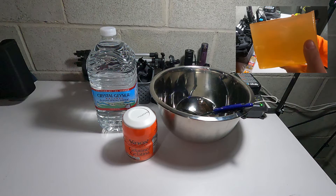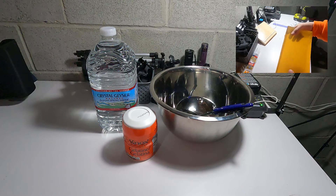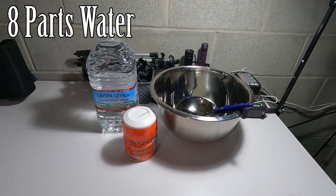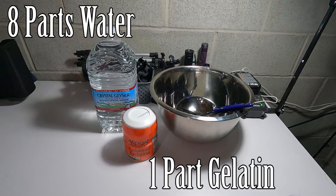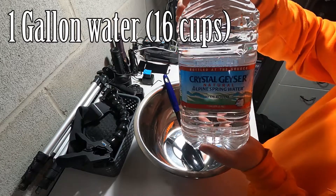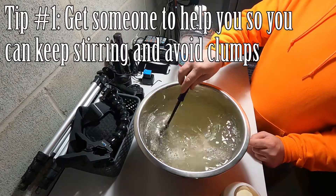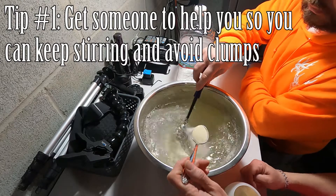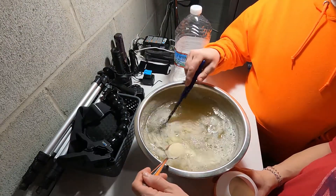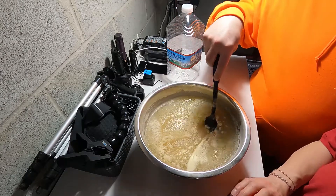The recipe for making ballistic gel is actually pretty easy to follow. It's a combination of water and unflavored gelatin in the ratio of 8 cups of water to 1 cup of unflavored gelatin. To make things simple, I'm using 1 gallon of water and one 16-ounce container of gelatin. By the end, the consistency should be something like applesauce.